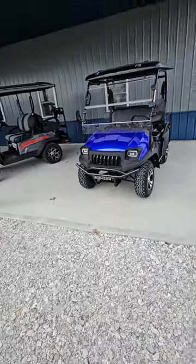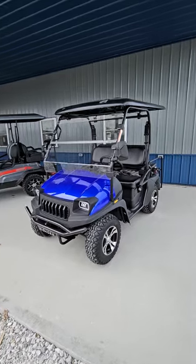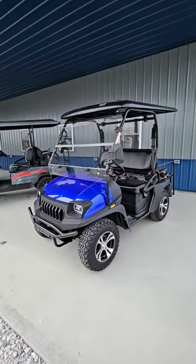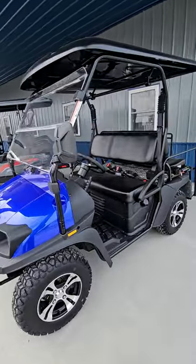Hey guys, DK DeLong here, DeLong Outer Group here in Tipton, Indiana. Just wanted to do kind of like a review slash specs on the Bighorn 200 golf cart slash UTV.